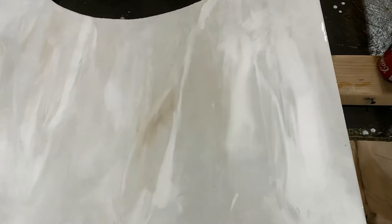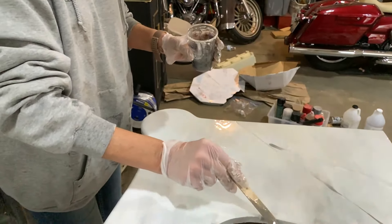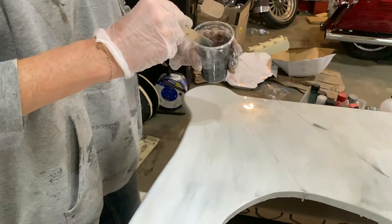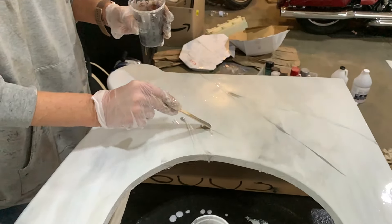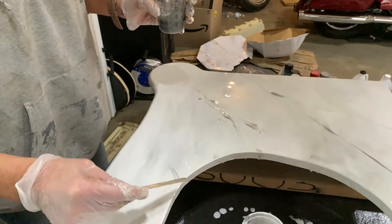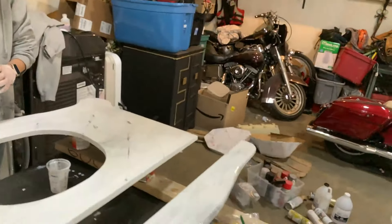It looks fabulous already. Now she's taking her popsicle stick, dipping it in — what color is that? Kind of a silver — and dragging it through to give it that marble look. Marble marbly. Just marbly.